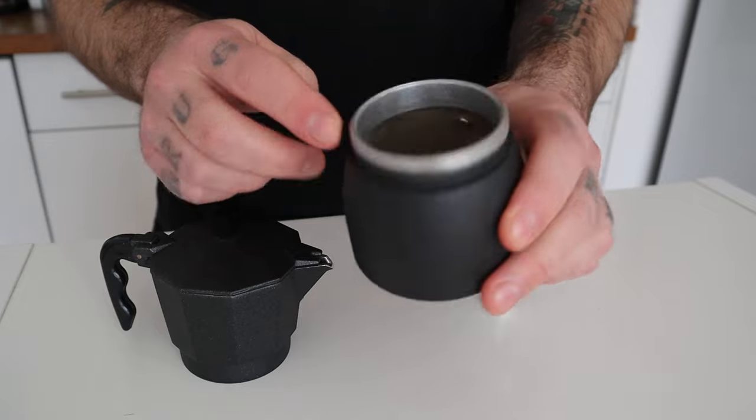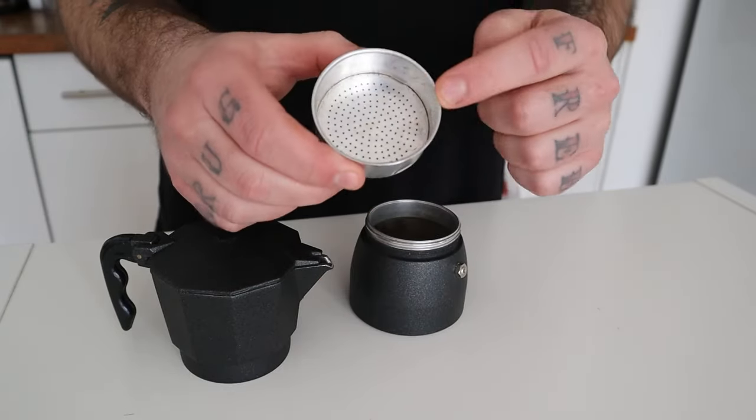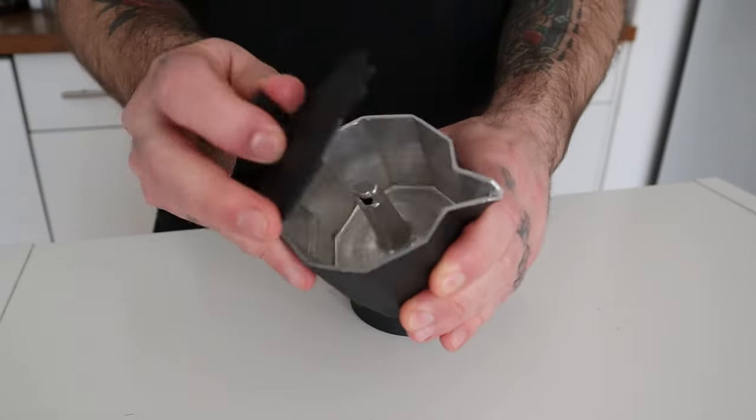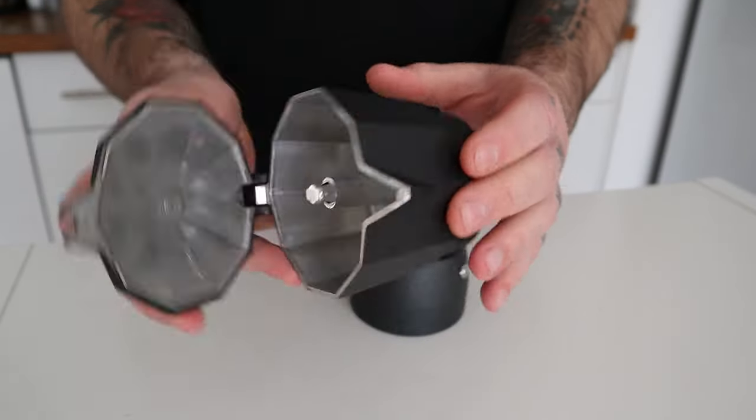Let's first start with how a mocha pot works. The mocha pot consists of three main parts: the boiler where we put our water, the funnel-shaped basket where we put our coffee, and the upper chamber where the coffee is collected.